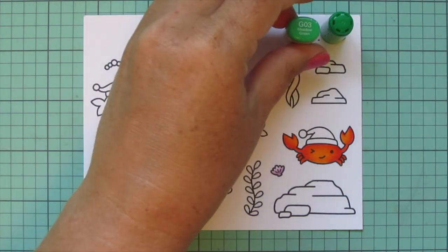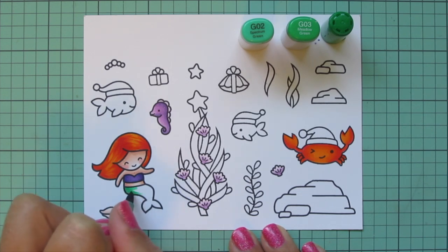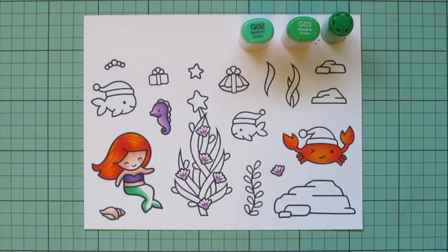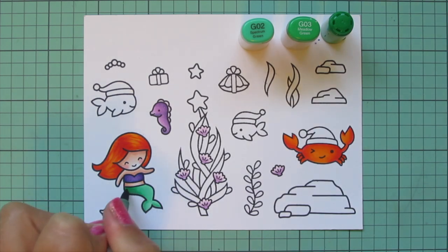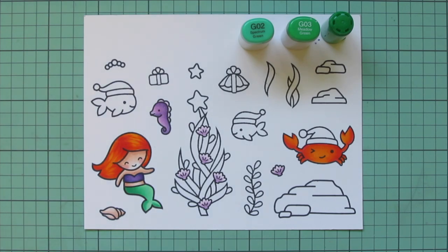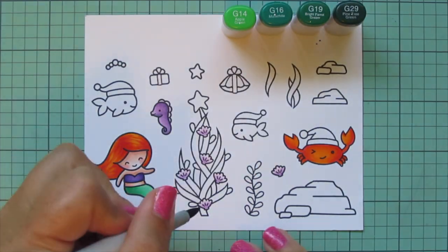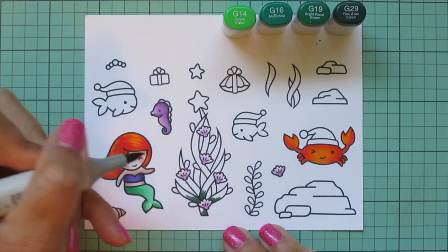Next I'm going to use some greens: G05, G03, and G02. My G05 is still in the Chao style — when I originally bought Copics I bought 12 Chaos and then quickly switched to the Sketch markers, which I much prefer. Anyway, I'm using those three shades for Ariel's tail, adding shading on the left-hand side and the highlight on the right. I did go back and add a little extra depth with a second layer on the darkest two shades. Then I'll switch to G14, G16, G19, and G29 for the kelp Christmas tree.